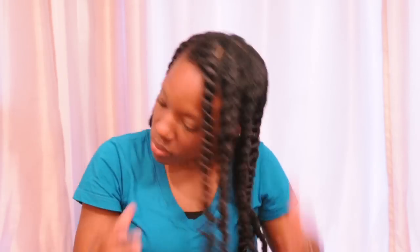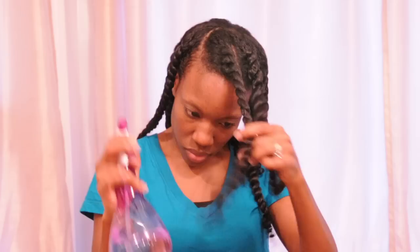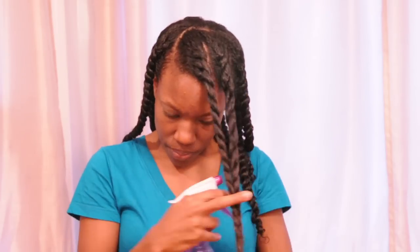I put it all over the flat twist. I did these flat twists the day before, so they're completely dry. I'm just going to wet them up just a little bit, and then I'm going to add the perm rod at the very end. I want a shorter look, so I'm going to roll it up a good bit.